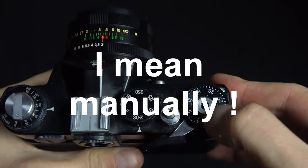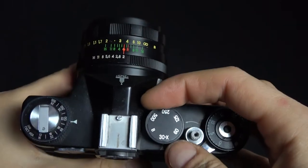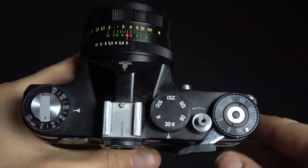The frame counter is automatically reset and there is no hot shoe for the flash — you had to connect to the PC connector on the side. The shutter speed would appear to be somehow limited: the fastest shutter speed is 1/500, which is not very fast, and the slowest shutter speed is 1/30, so there are no high speeds and no slow speeds. That's basically how they did it — a cheaper camera using outdated technologies while stripping out certain features.